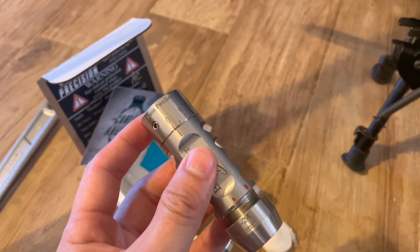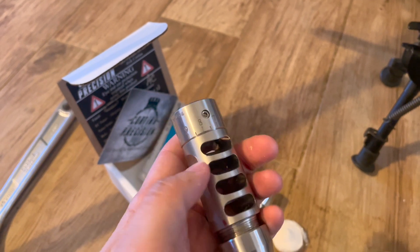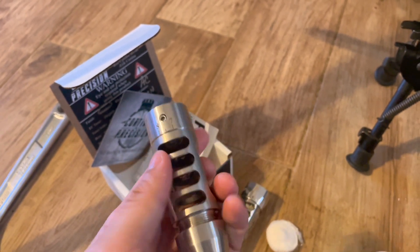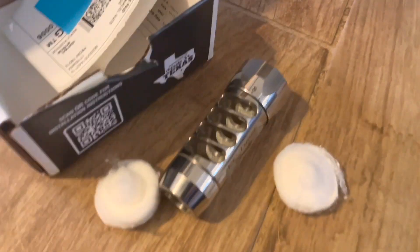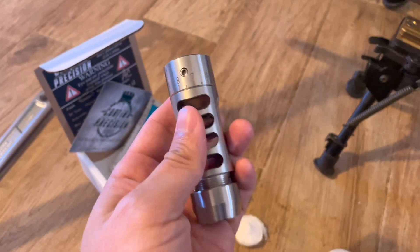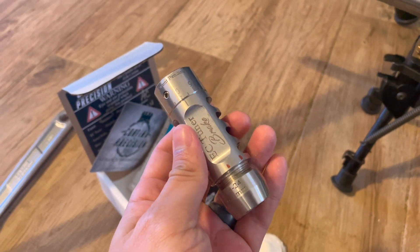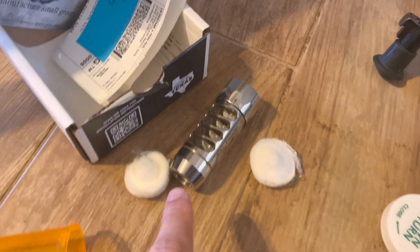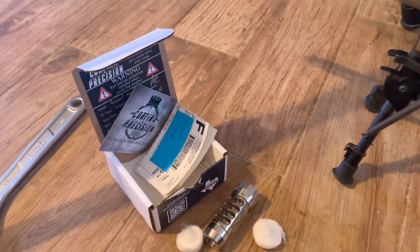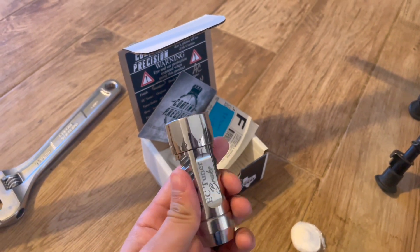So I told Eric about it a few days ago and he said send me your address. I told him I want to pay for a new one or at least for the shipping, and he said no. So he just ended up sending me this one. I'm going to send this back to him to get it fixed, or I guess they could take a look at it. So he'll keep this one and I get to keep that one.